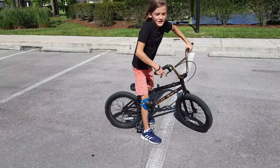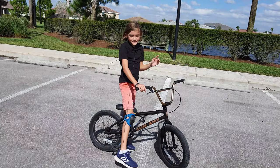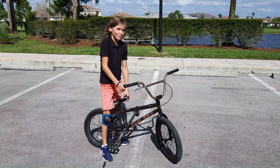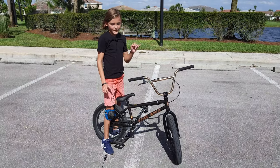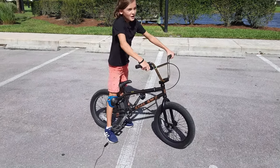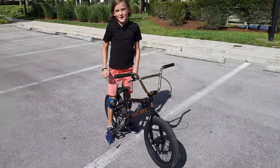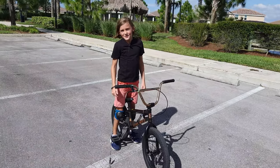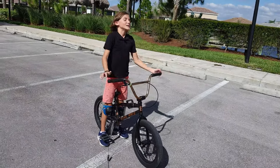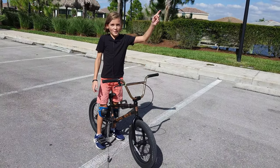Those are all the main steps for how to do a wheelie on a BMX bike. You could also do it sitting down, maybe on a different bike, or if you put your seat up high. Be careful and try doing the leap outs. It's kind of the same thing for manuals. I recently did a bunny hop video on how to bunny hop on a BMX bike, so please make sure to watch that.